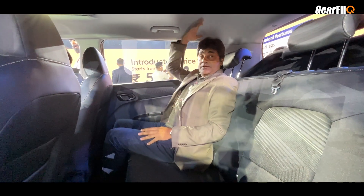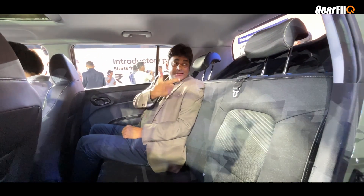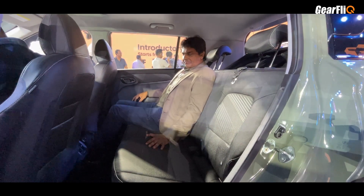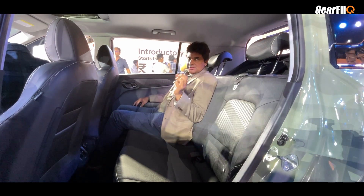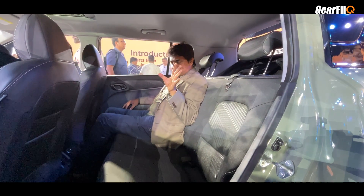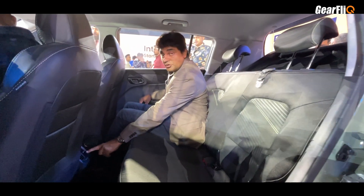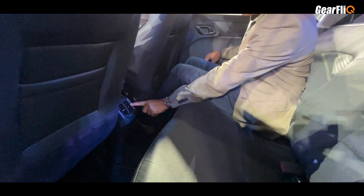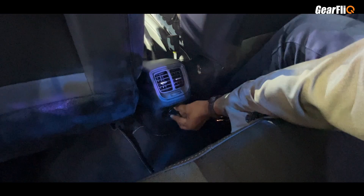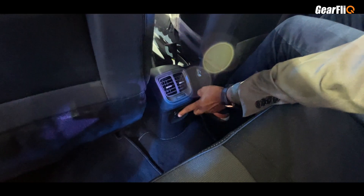The headroom is also pretty good. One thing I like is that the backrest angle is very good and you can comfortably sit in the rear. Of course, this car is small for five people and three people can't sit comfortably side by side in the back. You also have draft control and a 12V charging socket under here.